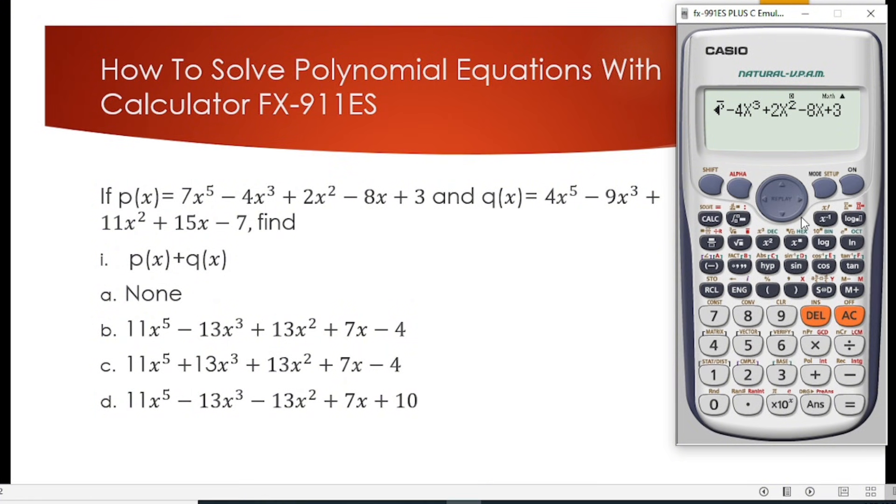We have been able to input the function p(x): that is 7x to the power 5 minus 4x to the power 3 plus 2x squared minus 8x plus 3. We confirm we have typed the right thing, close the bracket, and since this is addition of polynomials we bring the addition sign and now input q(x).